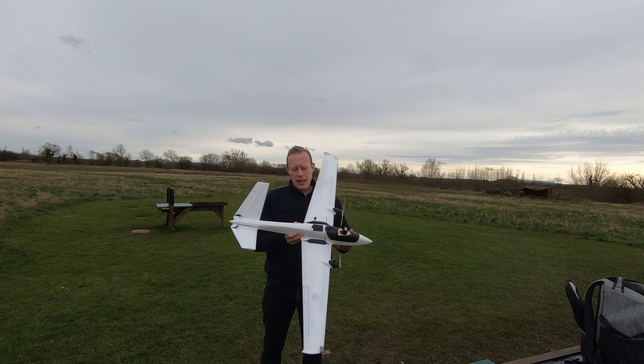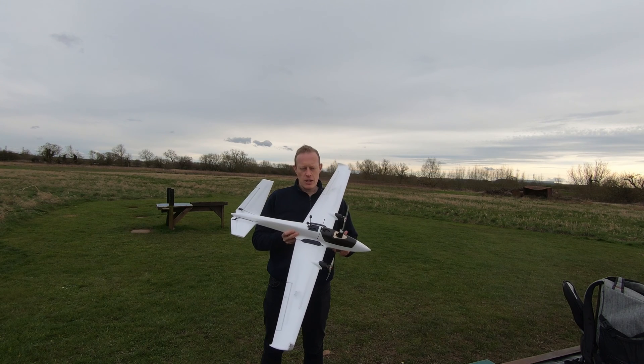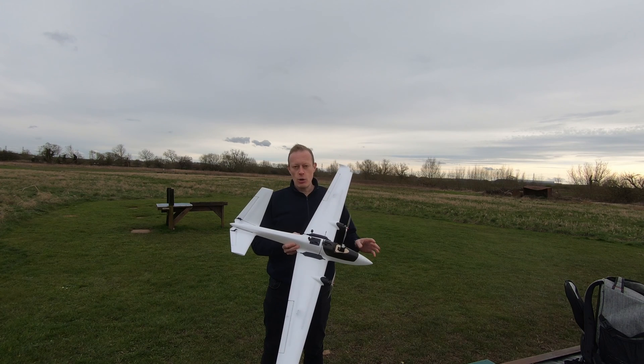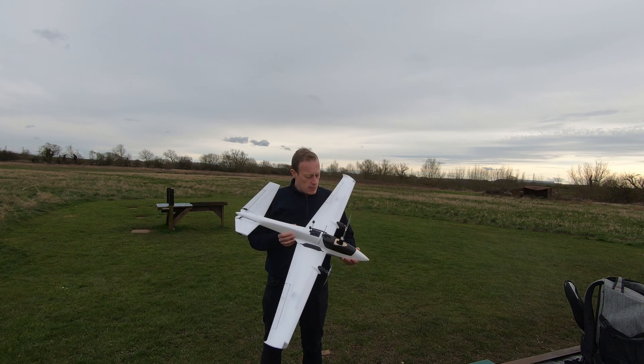Had a bit of a problem with the maiden. It was basically way too nose heavy because of the batteries I chose to put in it, which I'll explain in a minute. And then on the second flight, which I didn't film, I actually almost crashed it and lost it in the next field along, which would have been a nightmare.